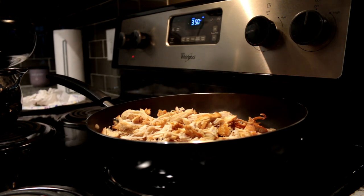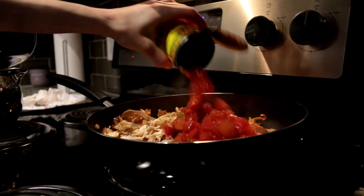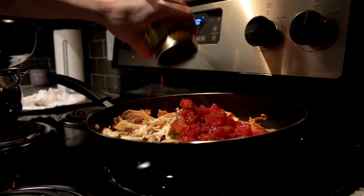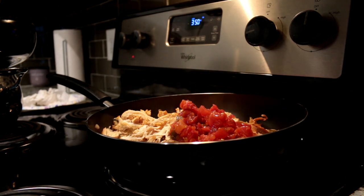Then you're going to add your can of rotel to it. You don't have to do this — you don't have to use rotel — but you can if you want. Then you're going to add cream of chicken.